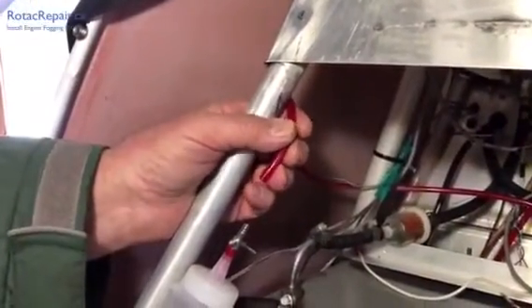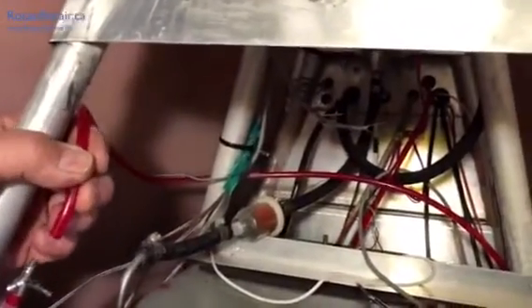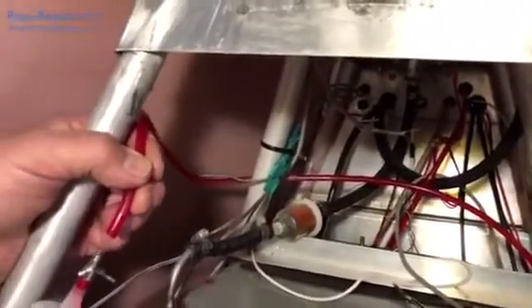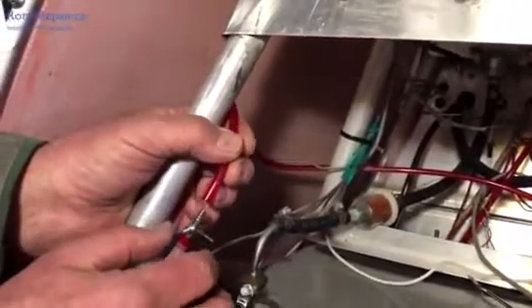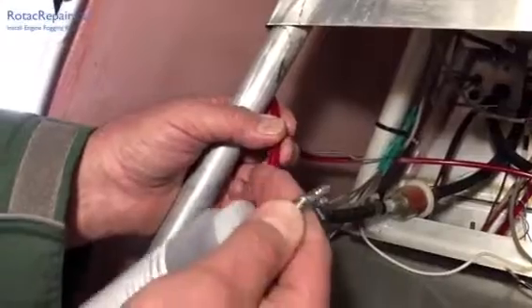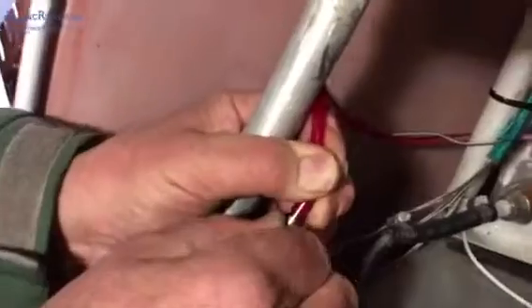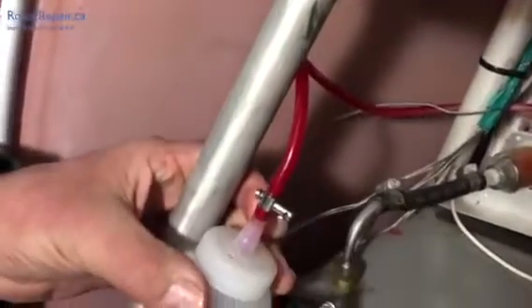Here we are on the inside behind the rear seat on a Challenger. We had some extra line here. We're just going to put it in the back out of the way, or if you want you can trim it to your length depending upon what aircraft you put it on. We're going to support this here and then insert it in the hose, push it on all the way — and there we go. Now we're hooked up.